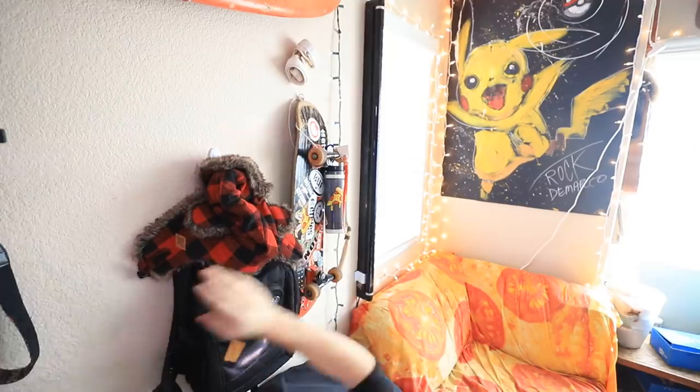Hey guys, how you doing? My name is Robby and this is my craft corner. Today we're gonna be trying a bunch of fun life hacks. Doesn't that sound great? I just need to finish getting dressed first.